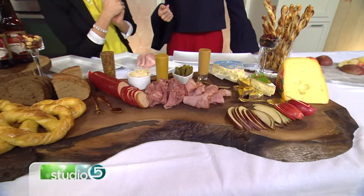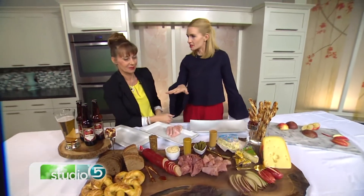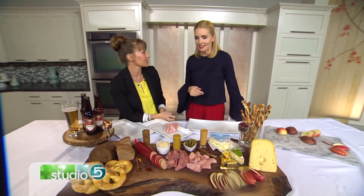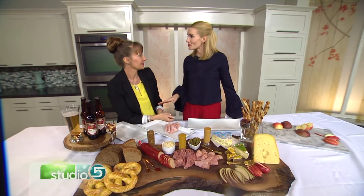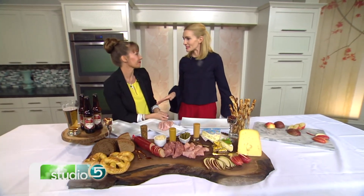The nice thing about it is if you go hungry to a party, you're going to have enough to eat. As for sauces, I think mustards are really fun. You can follow along on Instagram at Great Taste Buds for more. Thank you so much — this is just a lovely board!